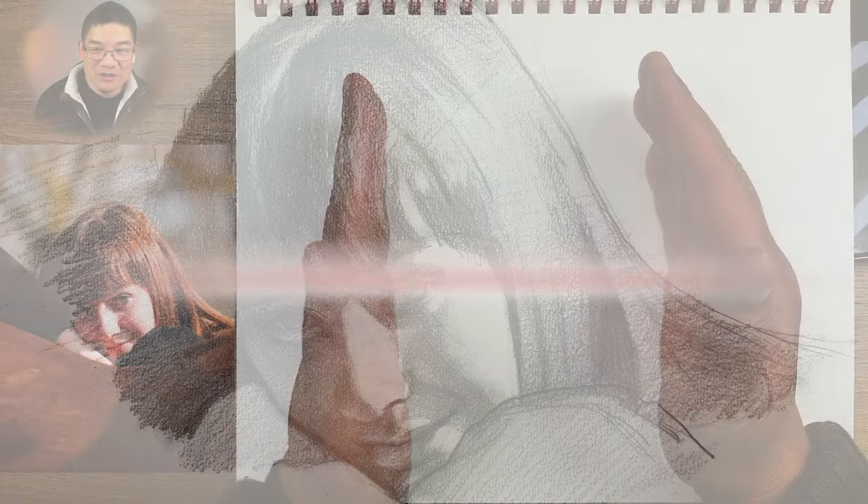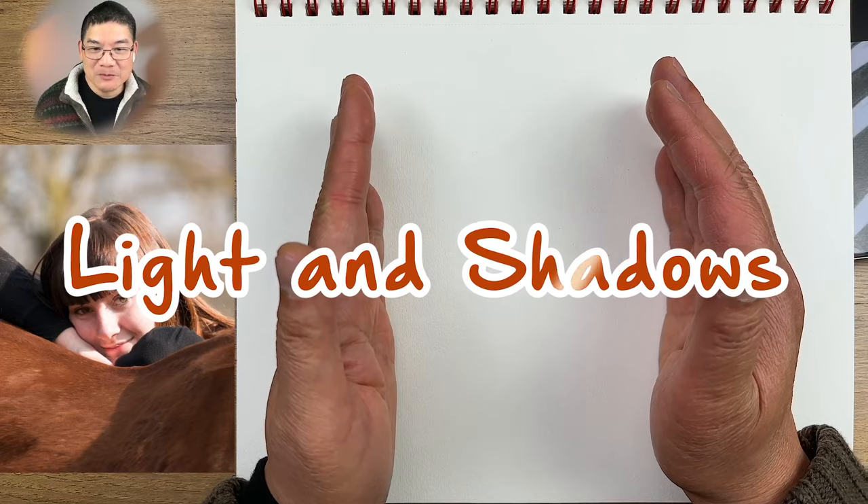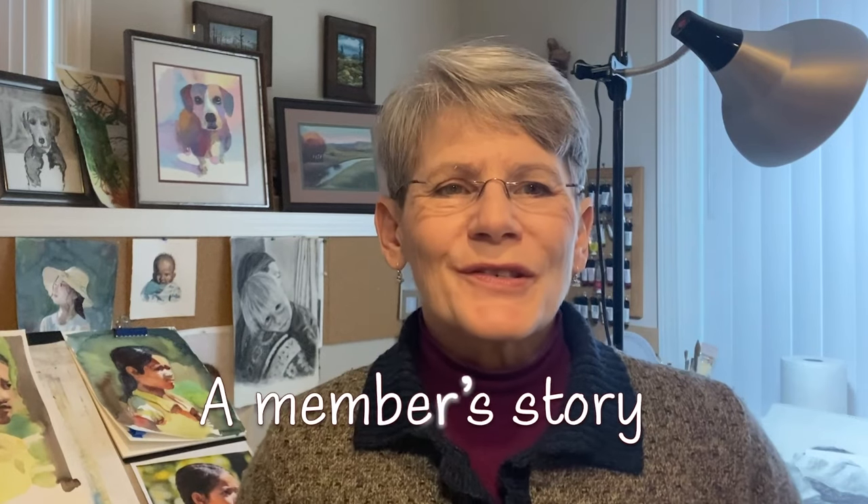For this exercise, we're only going to focus on the center part, which is the face. Hi, I'm Kathy, and I live in Western Massachusetts.